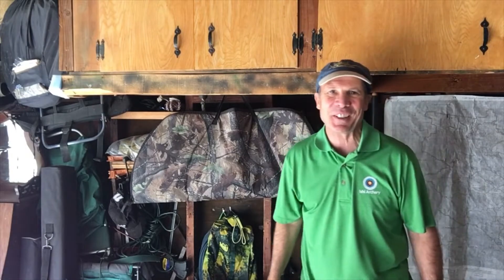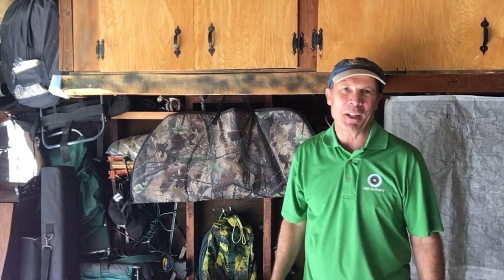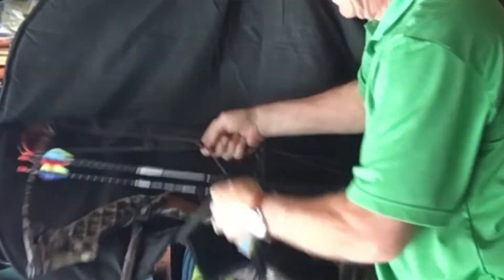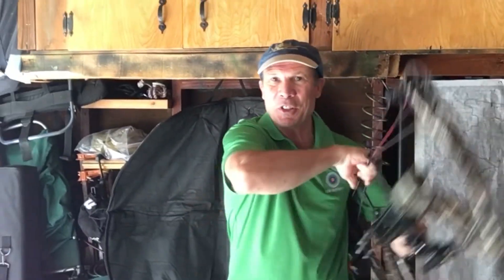Hi, Dean Turner with Ishi Archery. Where are you storing your bow? I used to store mine in my garage because it was easy to grab, go out in the backyard and shoot, come back in. Now one day I was thinking, man it's 110 in this garage. That can't be good for my bow.